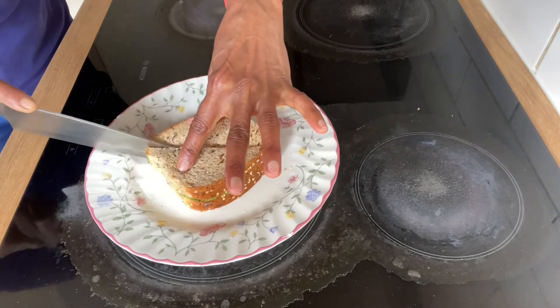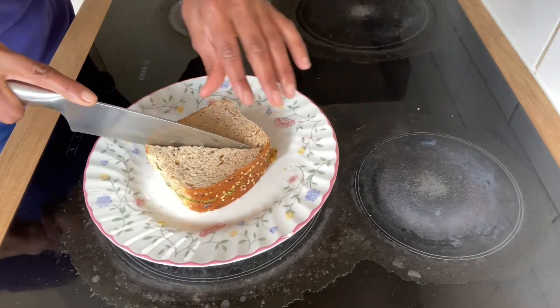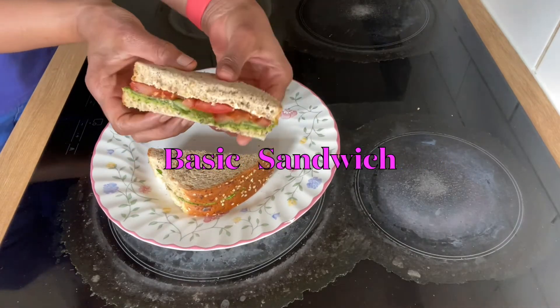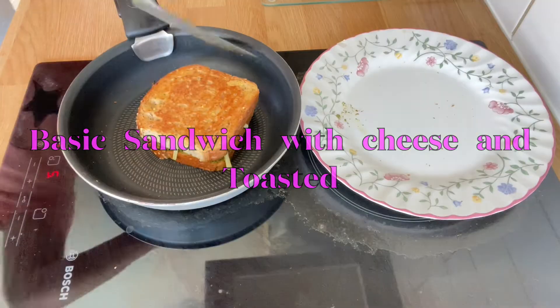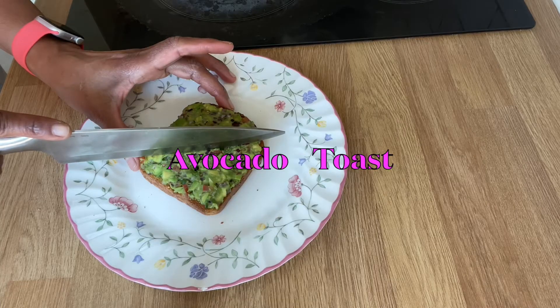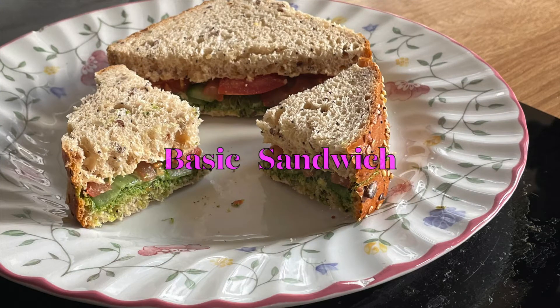In this video, healthy sandwich and toast. Mostly fresh and natural ingredients used today. You will see a very simple and basic sandwich, then the same sandwich with cheese and toasted, and this is my favorite — avocado toast. So let's start with the simple and basic sandwich.